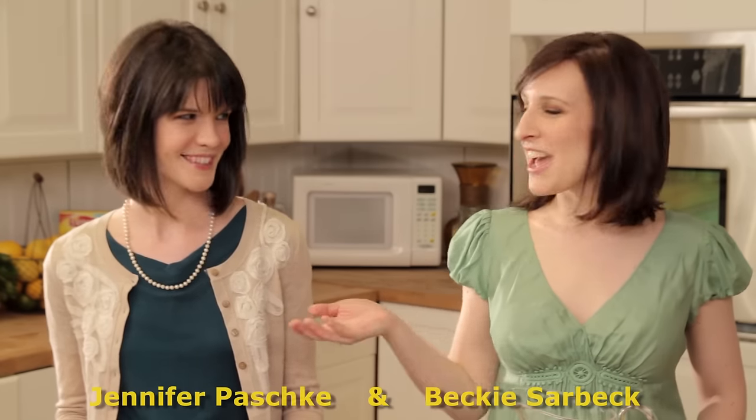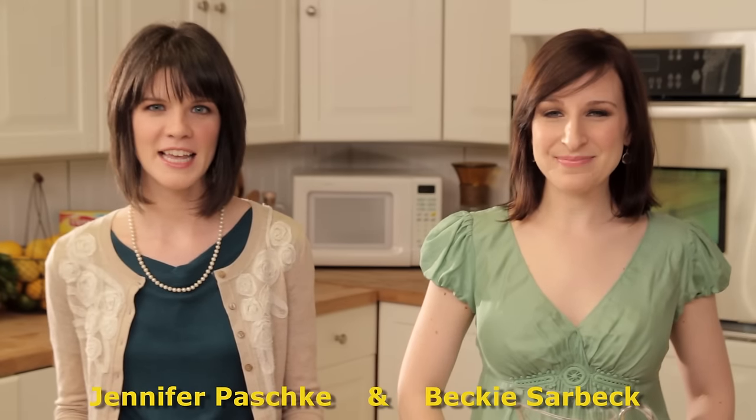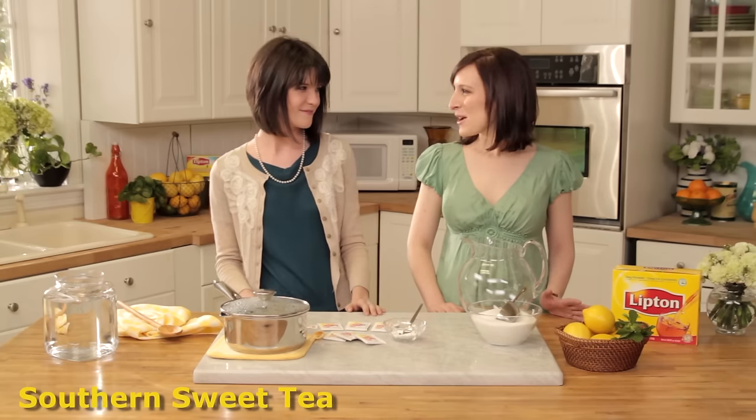Hi y'all, I'm Becky and this is Jen and we work on the Lipton Marketing team. Not only do we work together, but we were both also born and raised in the South. Becky's from New Orleans and I'm from Macon, Georgia. Today we just wanted to take a minute to show y'all how we make tea back home. Everyone in the South puts their own spin on making sweet tea, and we've realized our recipes are quite similar, so today we're going to show you how to do it.